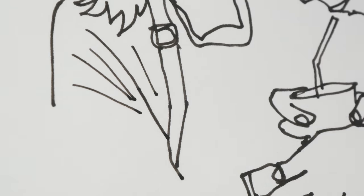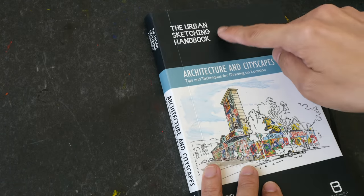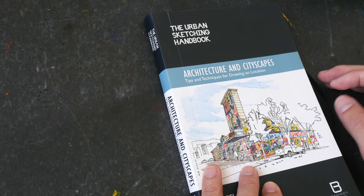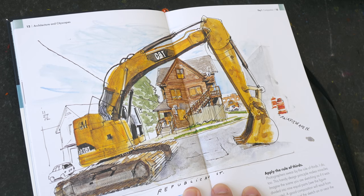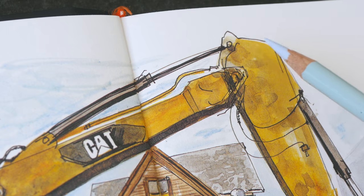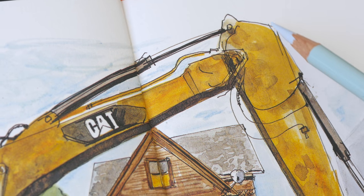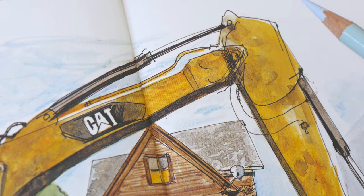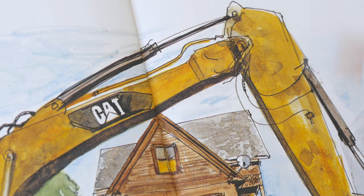Now let me show you some examples from other artists. This book is the Urban Sketching Handbook: Architecture and Cityscapes. Here we have an excavator — notice there aren't any broken lines; all the lines are joined properly together. The lines may not be perfectly straight, and that's fine, as long as they give the illusion that they are straight.